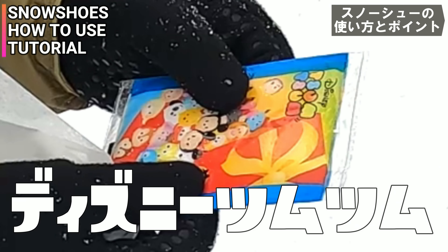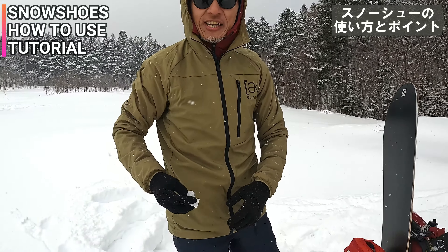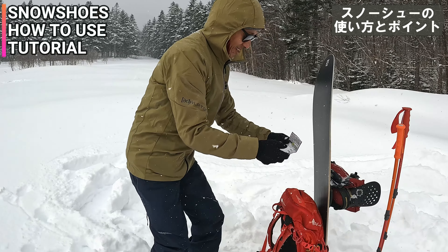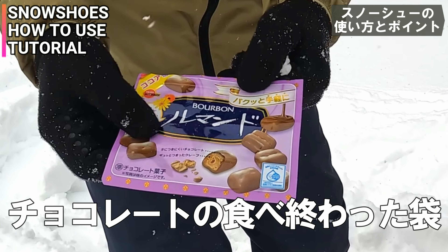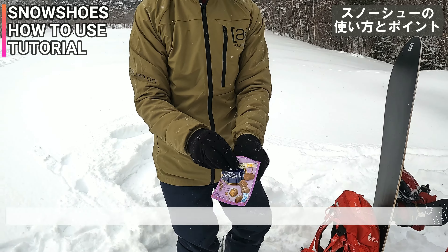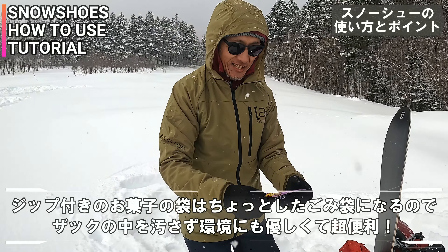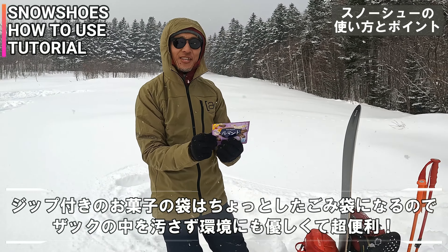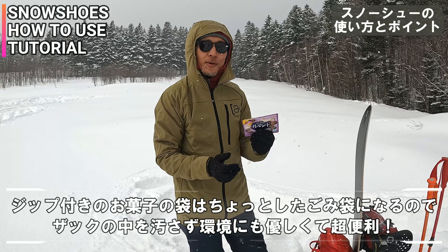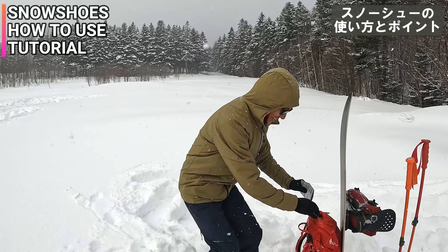ディズニーツムツムの可愛いの持ってます。男らしく手鼻っぽい行きたいところだけど。なんかちょっとポケットとか入れるの嫌じゃないですか。濡れてボロボロになって、洗濯してお母さんに怒られたりするから。これあのチョコレートの食べ終わった袋なんだけど、しかもこれあのジップが付いてて。これゴミ袋っていうか。これに使い終わったティッシュ入れてパンパンになったら捨てればいい。行動食で大体こういうチョコレート類とかクッキーとか買うじゃん、なんかこうジップが付いてるやつを探して買っちゃうんだよね。食べ終わったら袋取っといてゴミ袋にするっていうね。